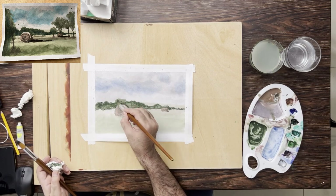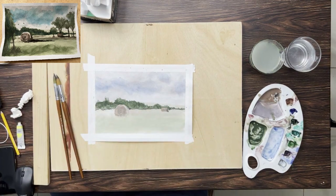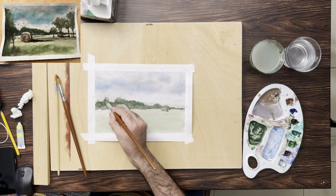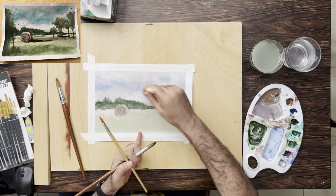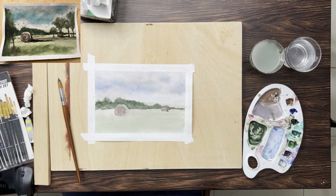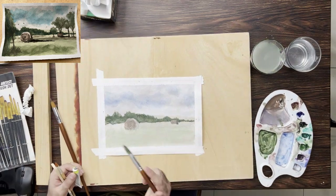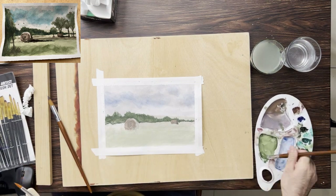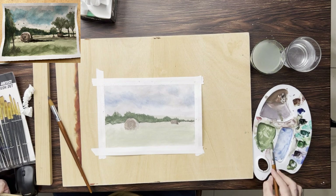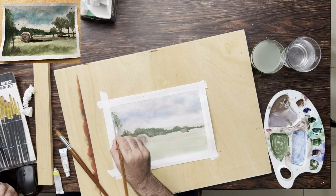Now I'm drawing the contour of the trees. At a distance, trees have a pseudo contour but also some branching sticking out that is visible from a distance, so I'll draw those branches that stick out of the boundary of a cluster of trees. The trees are using a darker value, that's why I painted around the hay bales.